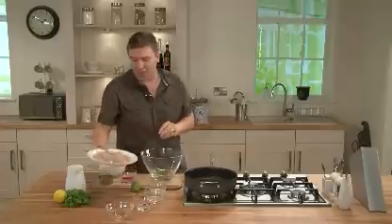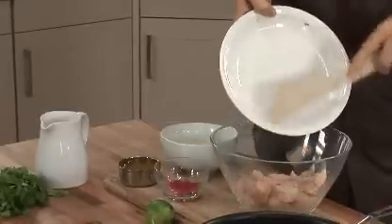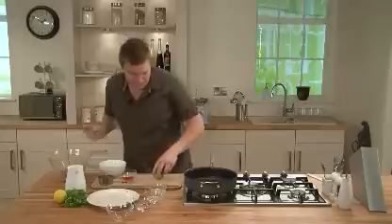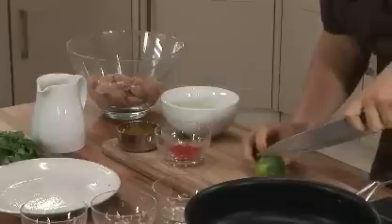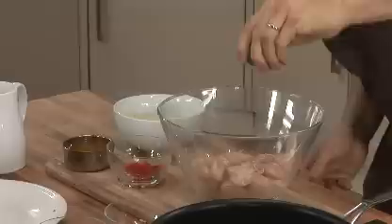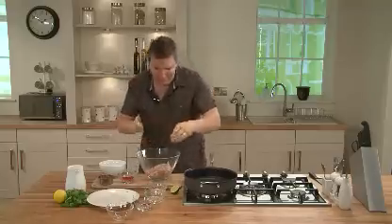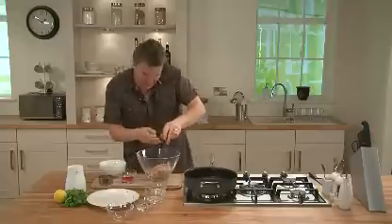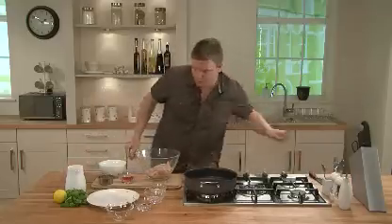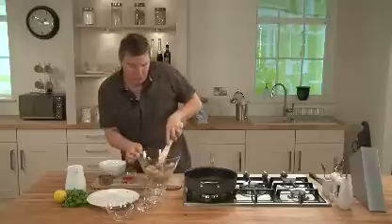And then in with the diced chicken — it's all diced up into about one to two centimetre dice, so just straight into the bowl. And then we need to add some lime juice. Get a lime, cut it in half, and squeeze it into the chicken. Make sure you get all the juice out — really good squeeze. Do the same with the other half. Then give it a really good mix around to make sure all those flavours get onto the chicken.